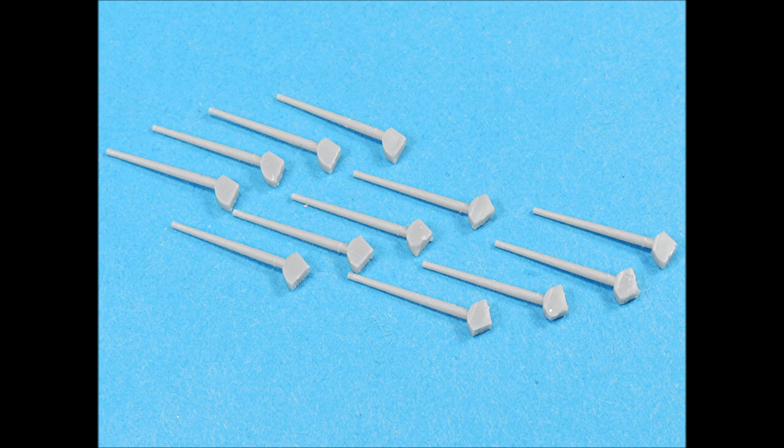The 5-inch 38 barrels are also beautifully formed, and the ends even have slight indentations in them. They're easy to clean up, and then all you have to do is paint them.